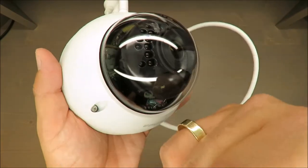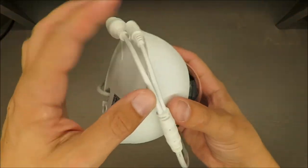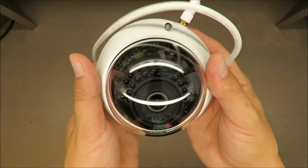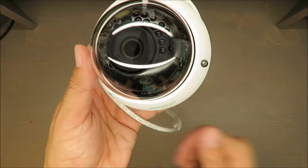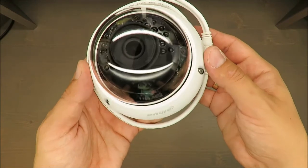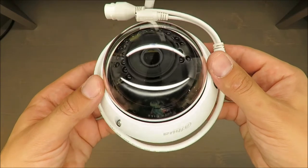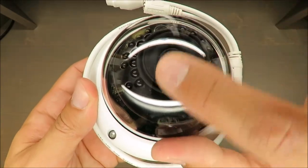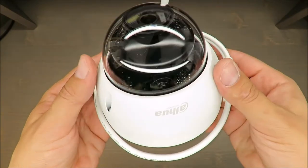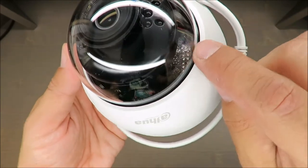I will later on do some practical tests — I'll test how it detects movement and also assess the quality of the pictures. But as far as I can see so far, it's decent.